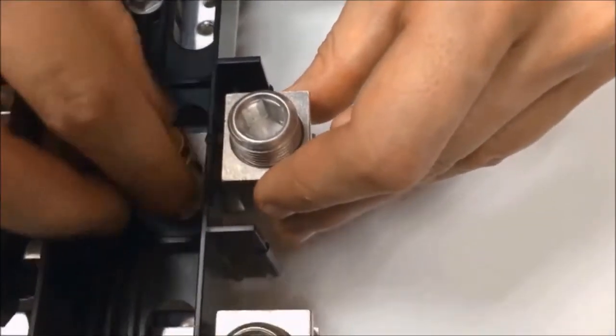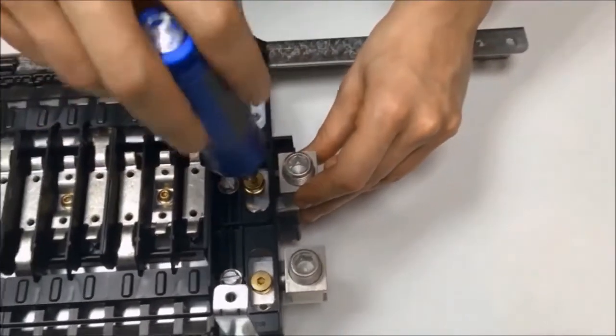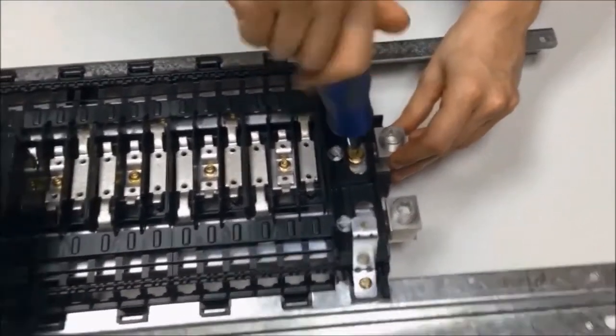Now we're going to install the feed-through lugs included in the kit using the three longer gold screws. Remember to install these lugs on the end of the panel board opposite the neutral bar.